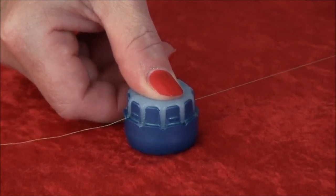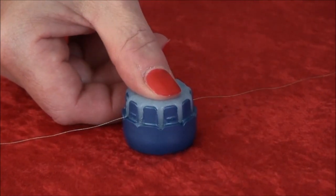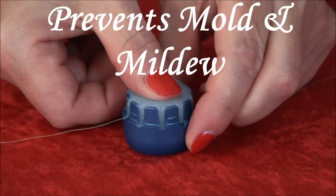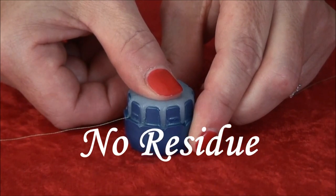Your thread is now conditioned and ready to use. It's safe to touch since it's non-toxic, hypoallergenic, and acid free. It will help prevent mold, mildew, and protect against harmful UV rays. It will not leave a residue.